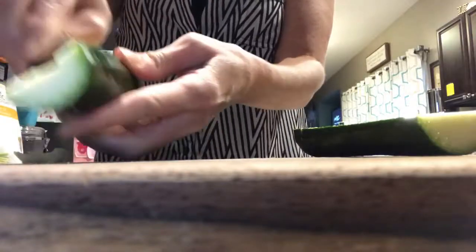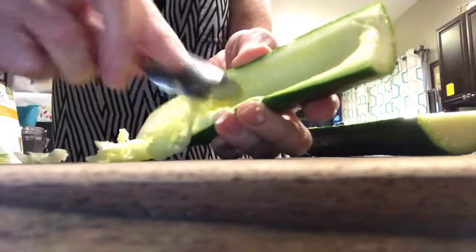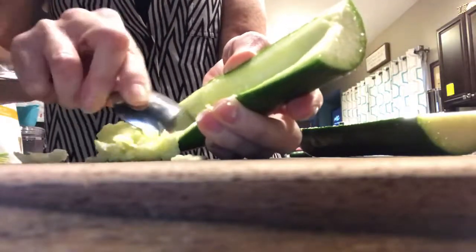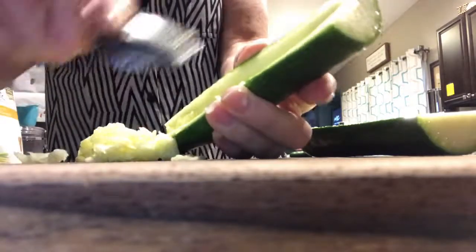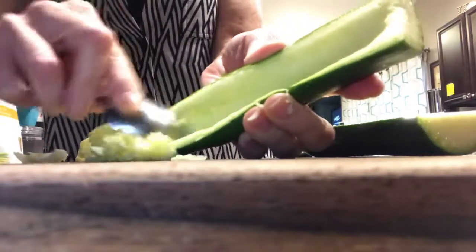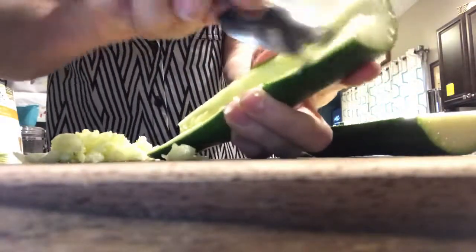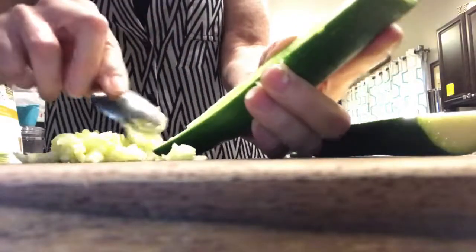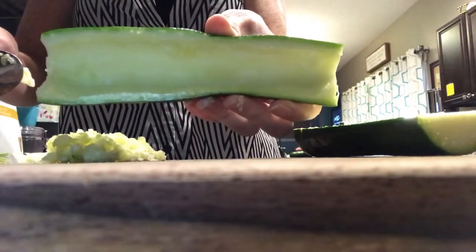You don't want to go too deep because your zucchini will break, so just gently and carefully spoon out a nice hole. Get out as much as you can without breaking it so that you have a nice pocket to stuff the filling.